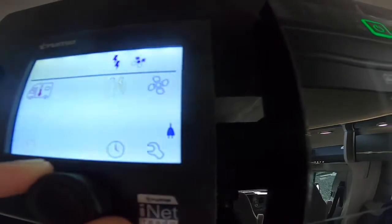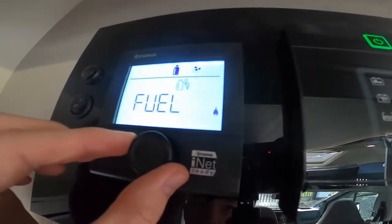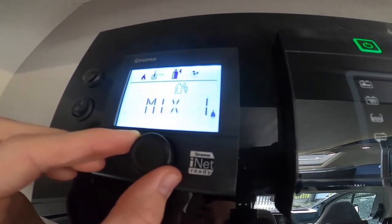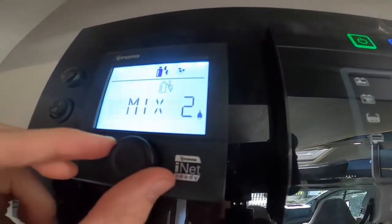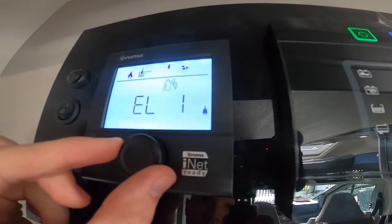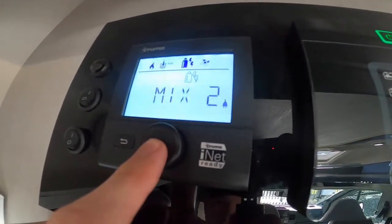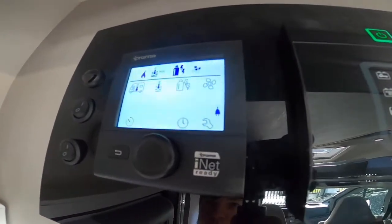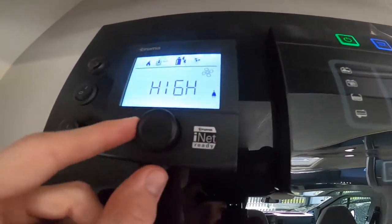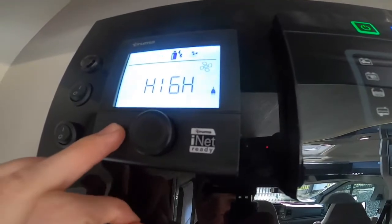Moving on, you've got your fuel source selection — fuel (diesel only, used when wild camping and not hooked up), a mix of 1 kilowatt electric and fuel, a mix of 2 kilowatts electric and fuel (used more in winter to get up to temperature quicker), electric on 1 kilowatt (depending on your site output), or electric on 2 kilowatts. Then you've got your fan in the right hand corner — eco to save the battery, or high if you're hooked up. It's just a 12 volt fan which assists the heating around the vehicle.